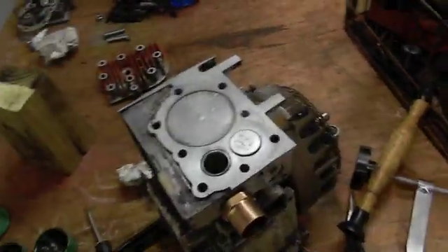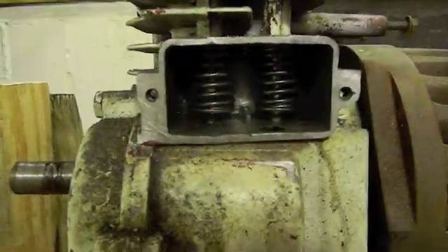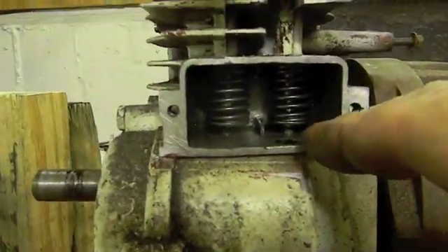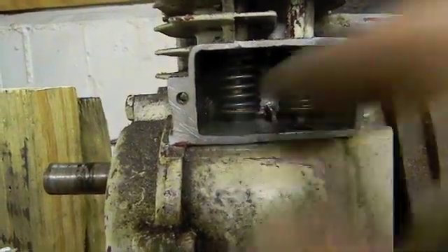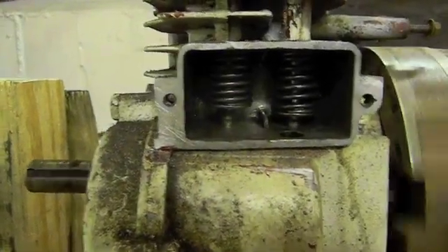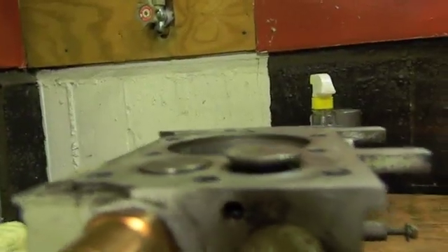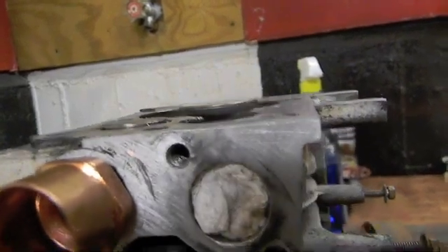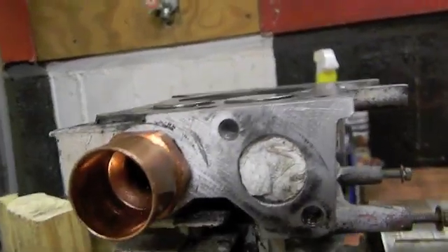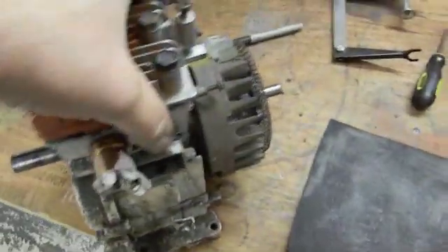Let's put this thing together and check the lash, see what we got. Both are in at five to six — we got it at six thousandths. Exhaust at seven to nine, we got it at eight thousandths. So this baby should do good. And they're sticking up out of the hole, not like they were. There you go guys — it has compression!